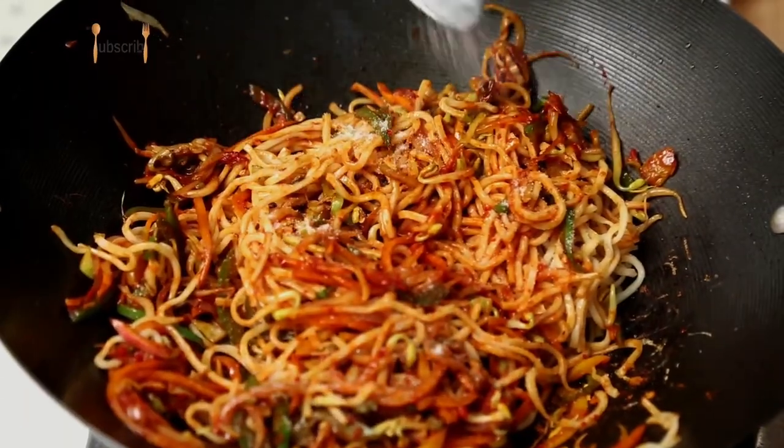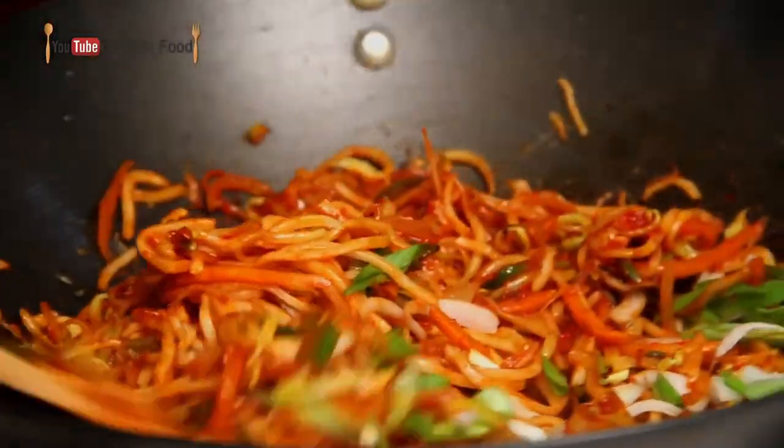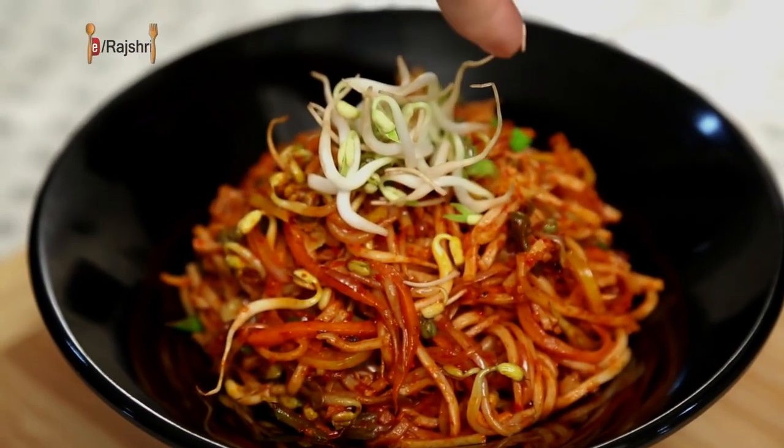Add salt to taste. And at the end, I'm going to add some spring onions. The Schezwan noodles are ready! Garnish with a little bit of bean sprouts and some spring onions.